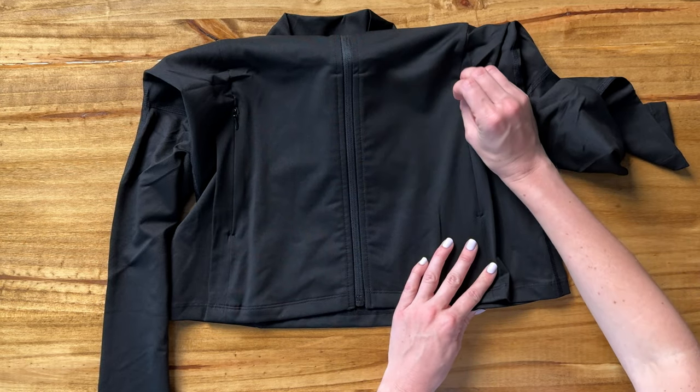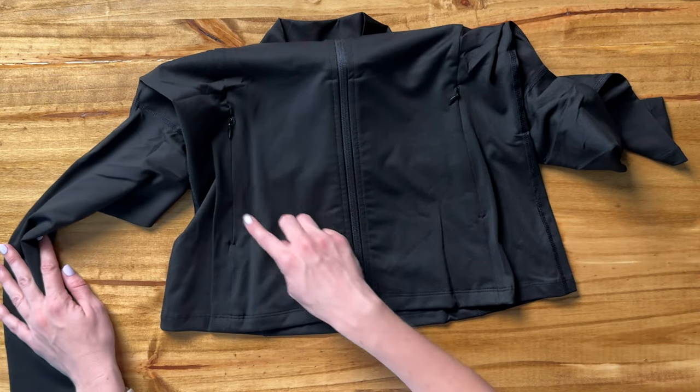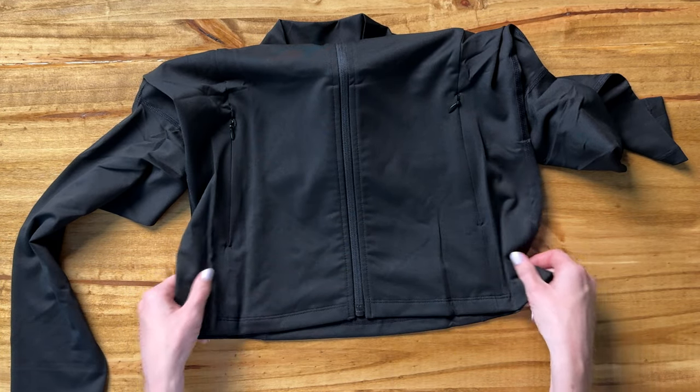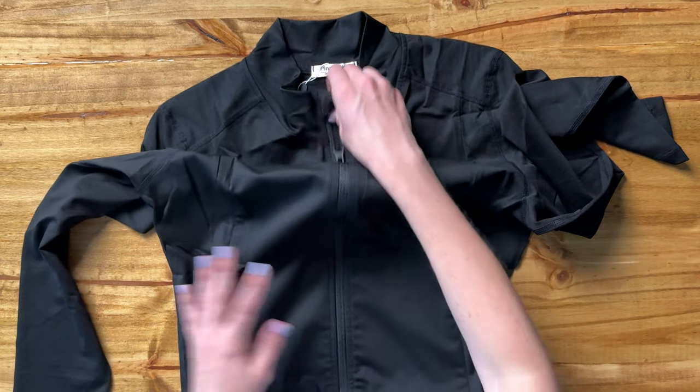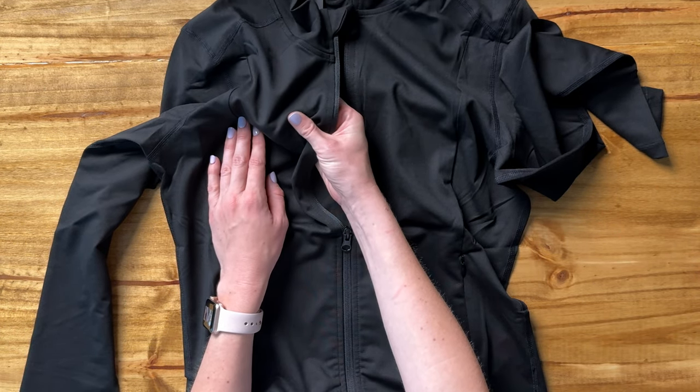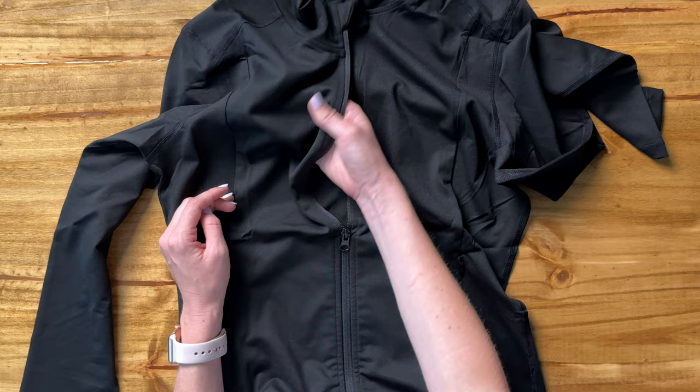The zip is really nice so that you could throw something in there like your ID and know that you're not going to have it fall out on you. It's not cropped — it's a full length one. The material is, I'd say, kind of like a medium weight. It's not super thin but it's also not heavy and thick either.